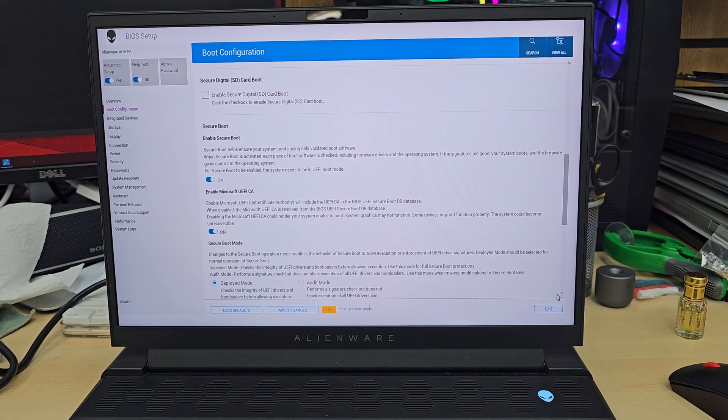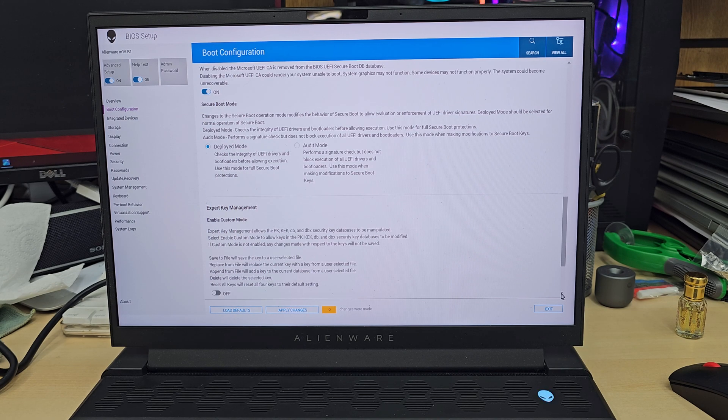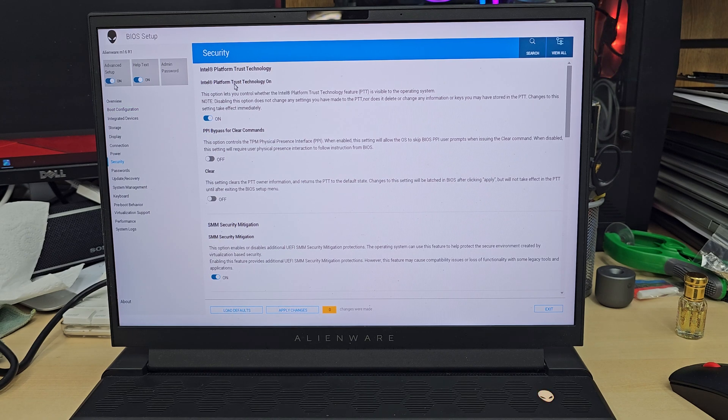Just have a look — there's nothing we need to change here to be honest. Secure Boot is on. Under Security, TPM is enabled. Intel TPM is also enabled. It has to be like that.